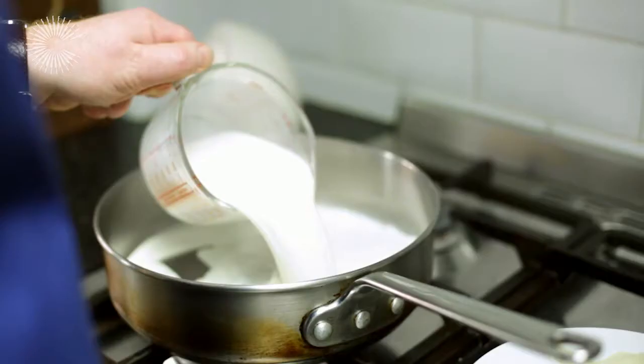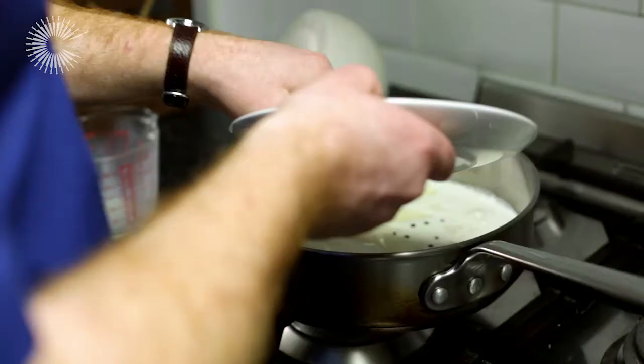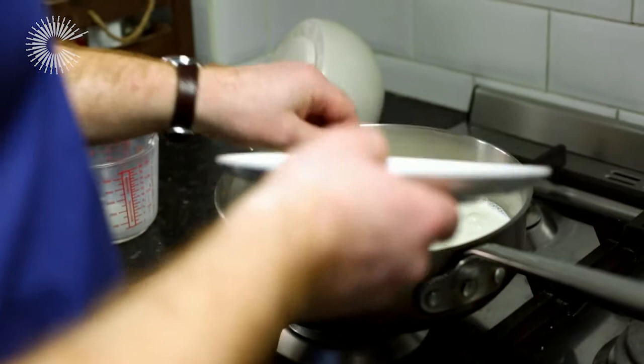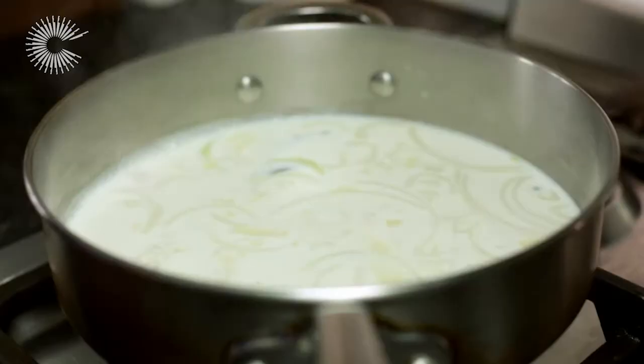To start things off, we are going to simmer the fish in some milk and add some aromatics in there — the onion and the peppercorns. That will take probably about 5 minutes just to come up to temperature. I am happy with a simmer on that now, so I am just going to gently lower my haddock in there.